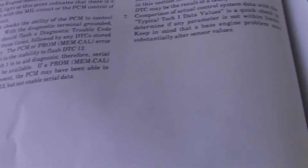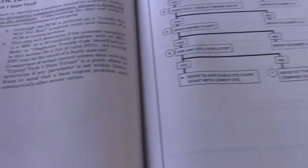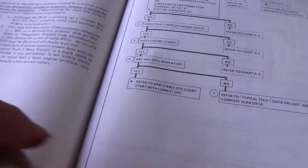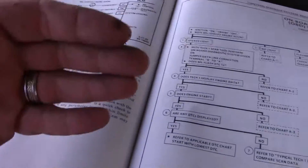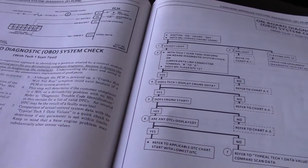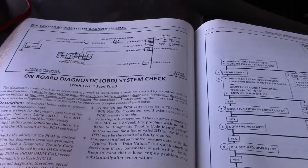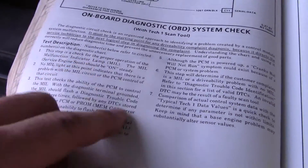Code 12 is just a normal code, so don't worry about it. It should flash 12 first, then whatever other codes you have — it's going to flash each code three times. When it's run through all the codes, it's going to flash 12 again three times. Code 12 is one long dash followed by two short dashes on the check engine light.